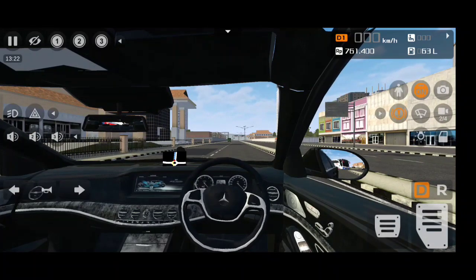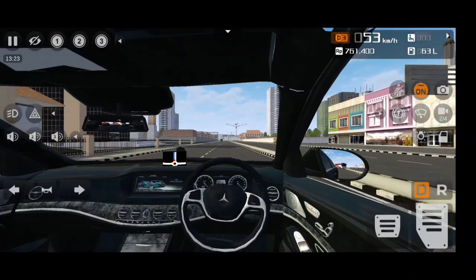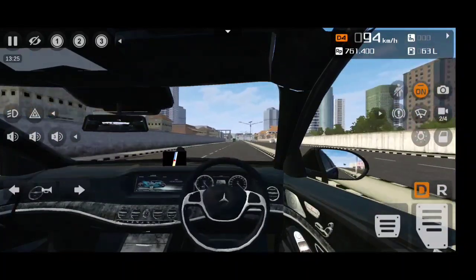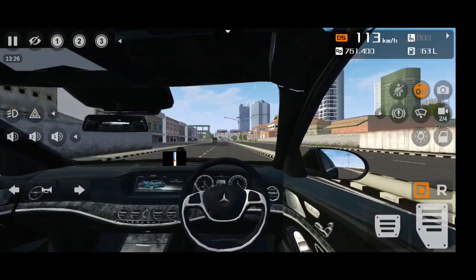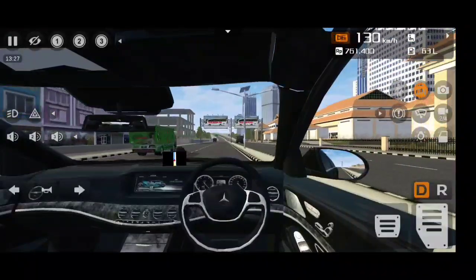Left foot on the brake, right foot on the accelerator, revving the motor — and off we go! The performance is very punchy. We reach 100, but slower than real life, because in real life it reaches 100 in nearly 5 seconds.